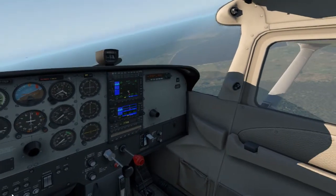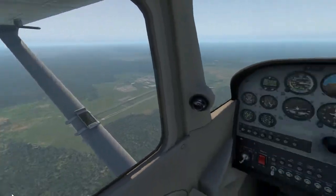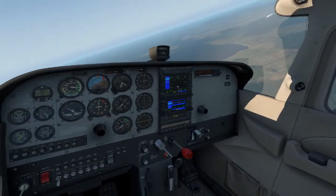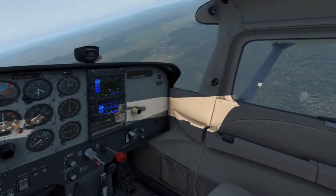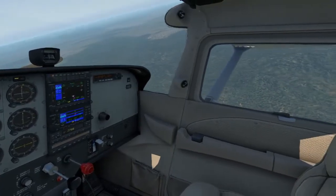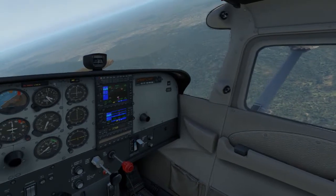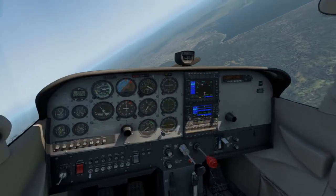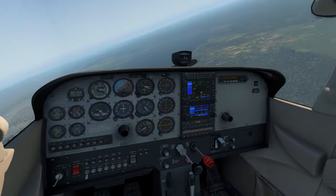From my own training, you need to be conscious of two particular points in the pattern when landing with no engine: a high key and a low key. I'm going to continue to circle because we're still fairly high. The high key is — from memory — about halfway down the strip at 2500 feet above ground level. When you make your base turn you want to be at 1500 feet. I'm continuing to trim and watch our speed.